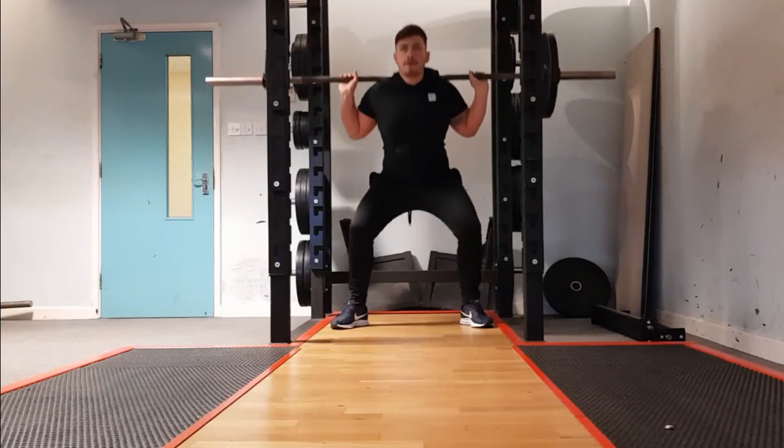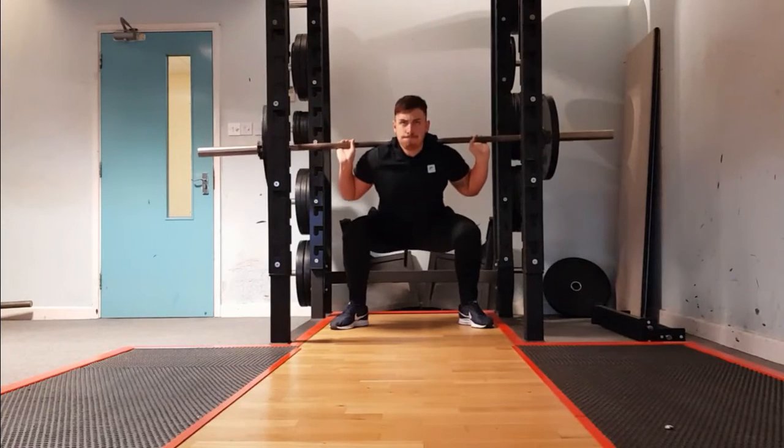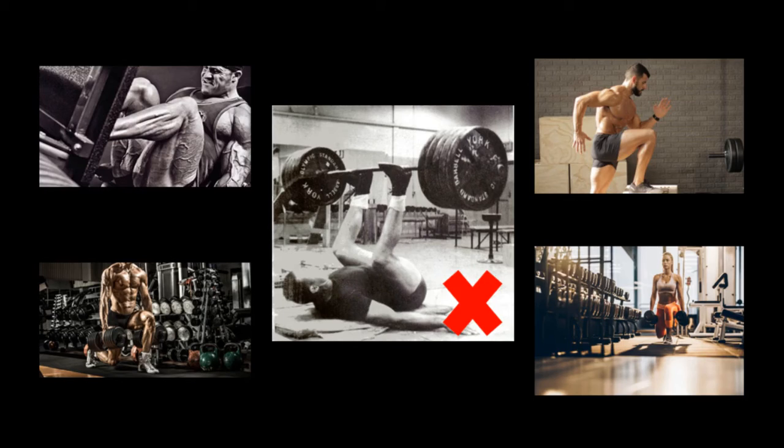The athlete adopts an alternative compensating strategy by adjusting the feet into a wider stance, making this a more hip-dominant movement as opposed to knee-dominant. In the meantime, the athlete could start to implement other exercises in order to continue training the muscle groups likewise involved in the squat movement.